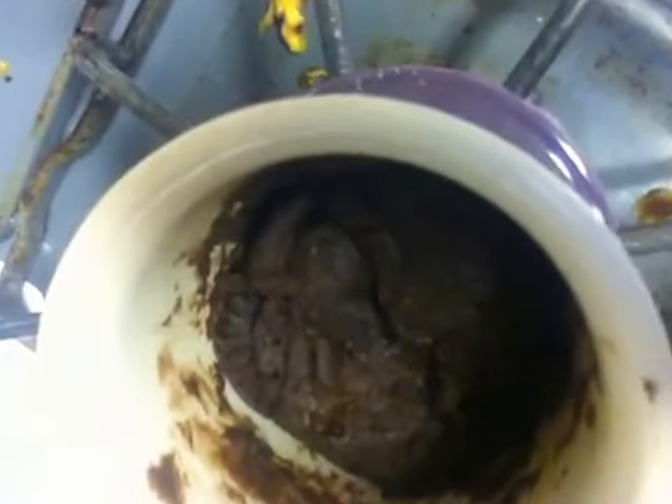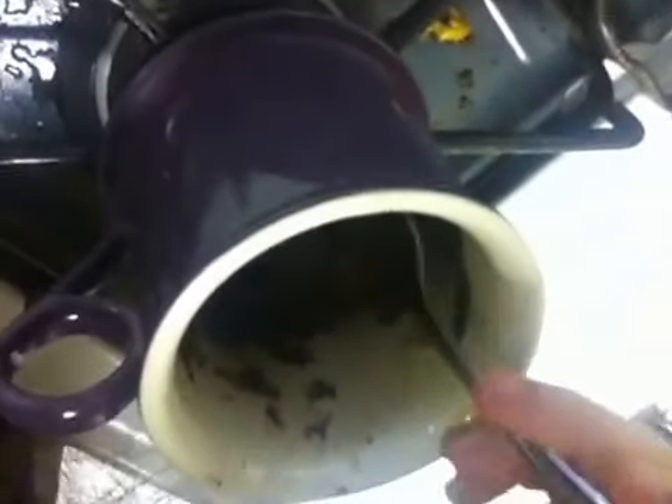Let's show you guys the final product. There's our brownie in a cup — so delicious, oh my goodness, so good. The lighting's not that great, but it is definitely cooked through all of the way. Let's taste this. It's still really, really hot.